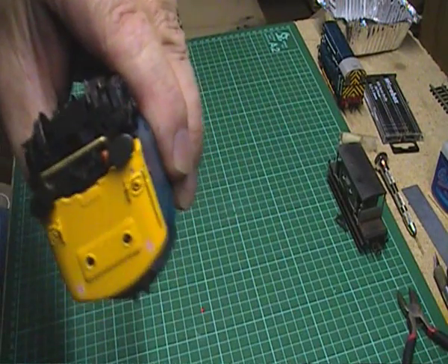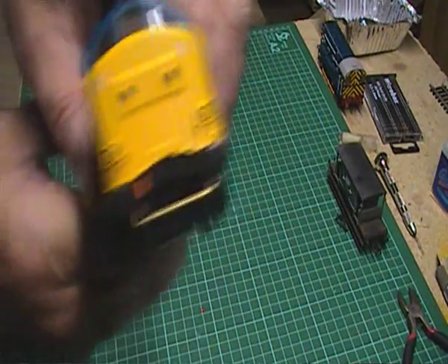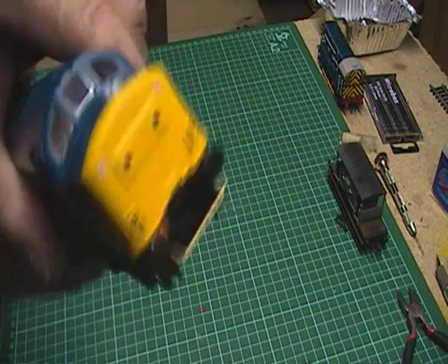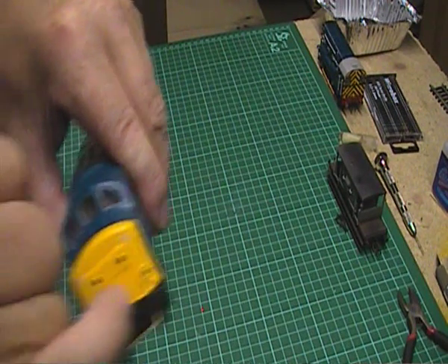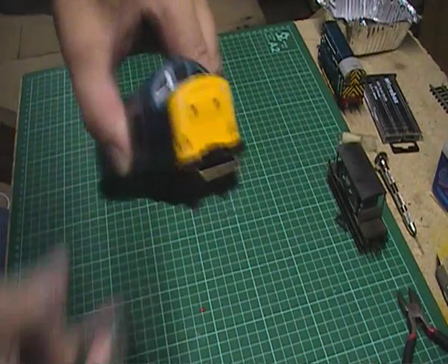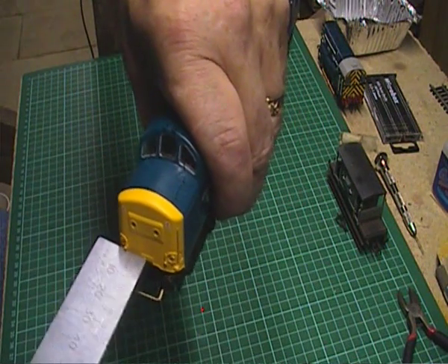Now before we can glue it into place there's one more measurement that we'll have to make, and that is the distance the coupling is from the front end of the body. The first time I did these couplings I made the mistake of measuring from the buffers out, and that was wrong. You have to measure from the front edge of the body, not the buffers. What we're looking for is a measurement of about 8mm.